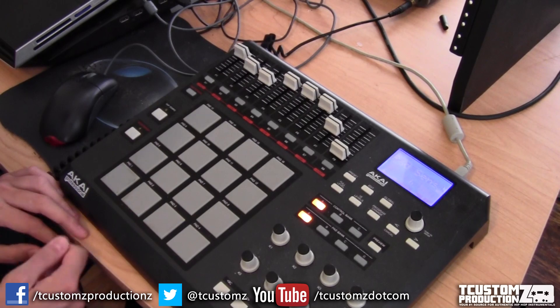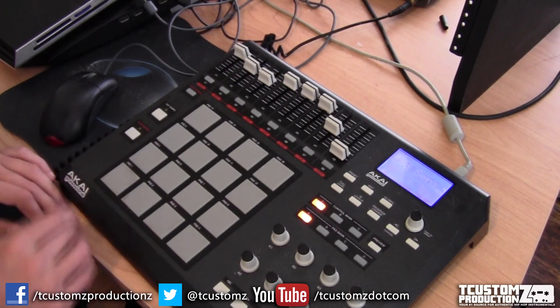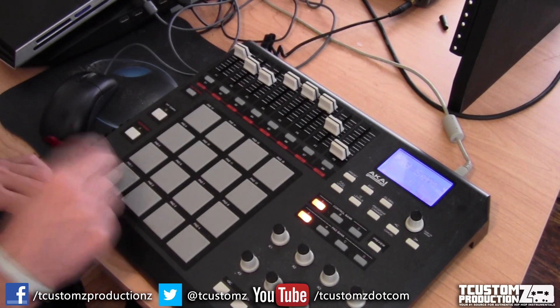Now you're going to hear the kick and snare come in. This kick and snare are both samples I've used in previous production. You can also get these in the T Customs Productions Drum Sample Pack Volume 2.